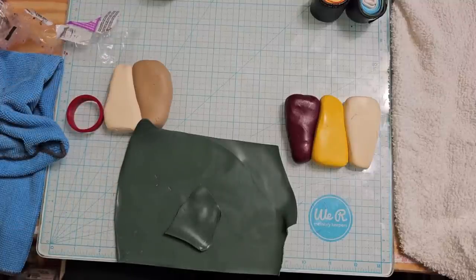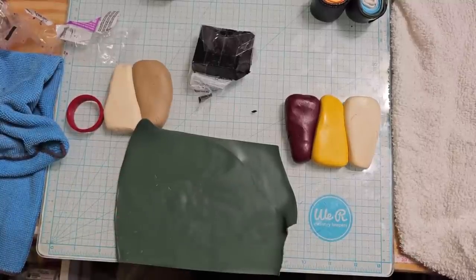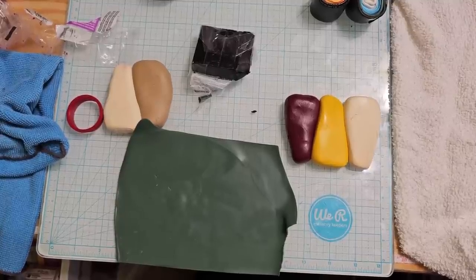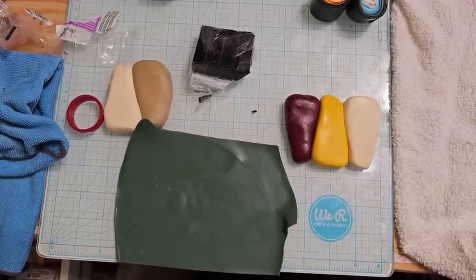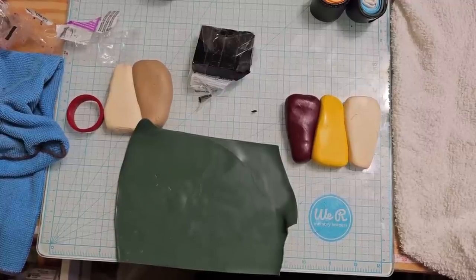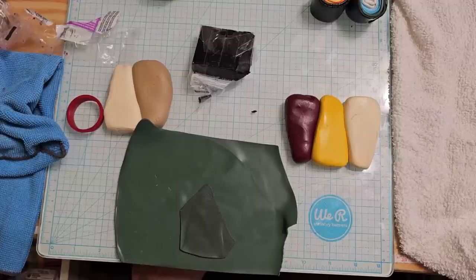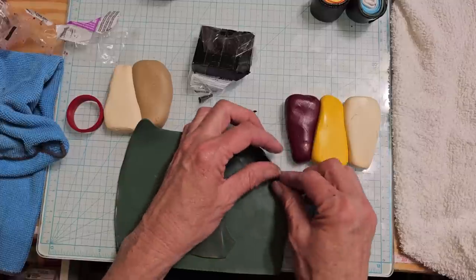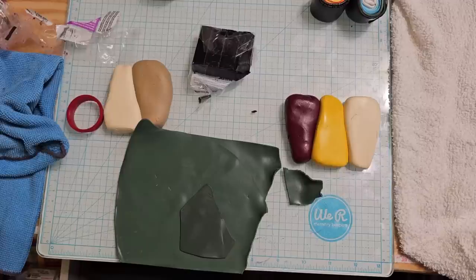I'm just going to put a little piece — it's probably a lot more — but if it gives me a darker green, that's what I'm looking for. I could go another blue, but I don't know if that just makes my green turn more blue. Yeah, that's giving me a lot darker — I don't know if that's what I want. So I'm going to take another piece. We're going to add a little bit more navy blue and see what that does.